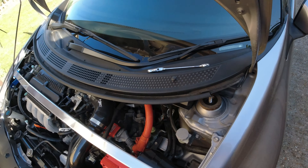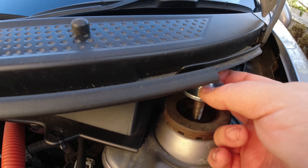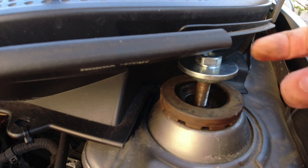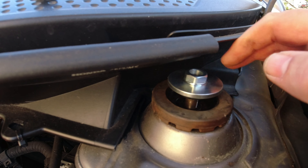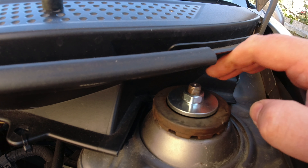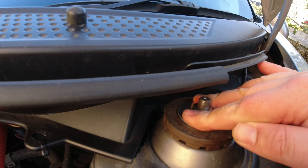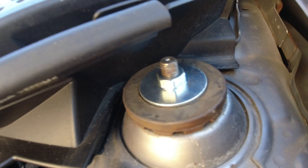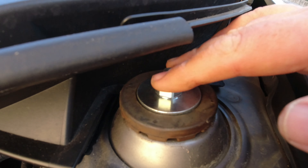That's off — that was a 17 mil nut. Take that washer out. Then all you do is make sure the new part is on properly, thread it on, and it will centre itself in the middle of the cup. There we go — obviously tighten this up. That's a 19 mil nut to tighten.